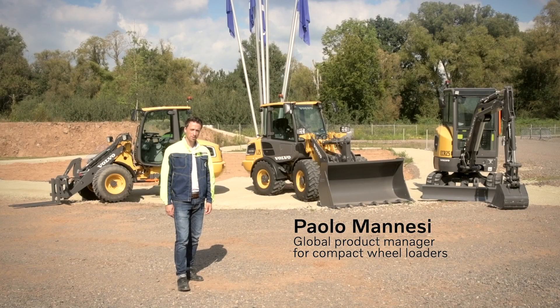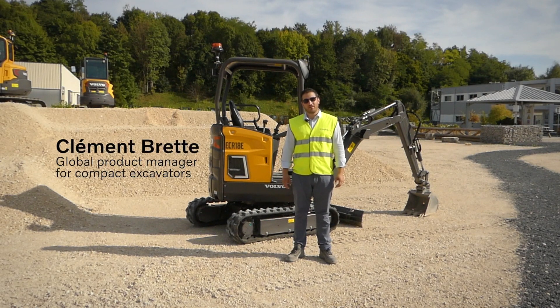Hello, my name is Paolo Manesi, global product manager for compact wheel loaders. Hi, my name is Clement Breit. I'm a global product manager for compact excavators at Volvo Construction Equipment.